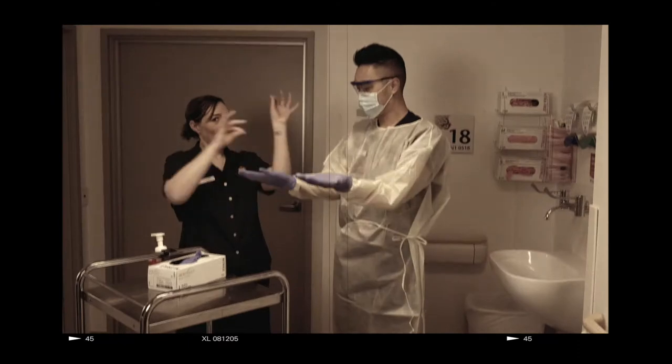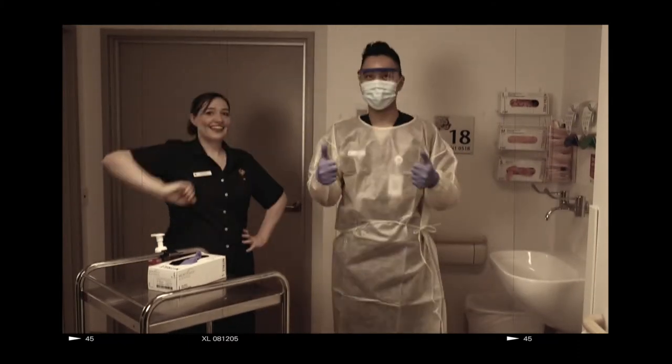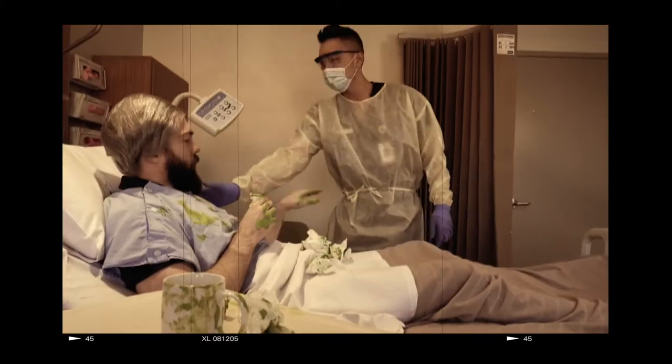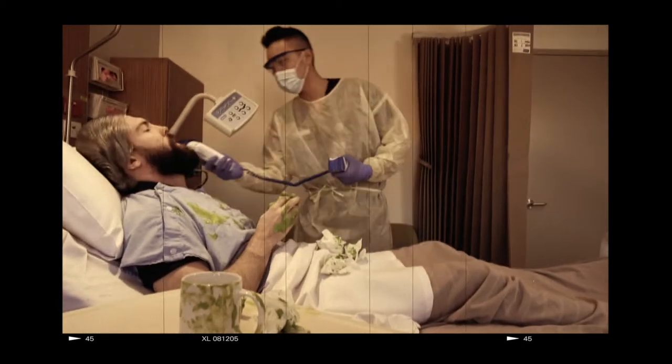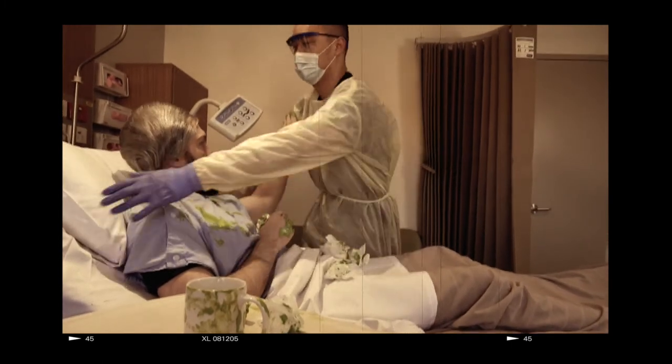Nurse Robin has donned his PPE correctly and has spotter Nurse Rochelle checking to make sure he is not at risk. Robin has now made sure he has practiced the correct donning procedure before entering the patient room and can now safely perform his clinical tasks.